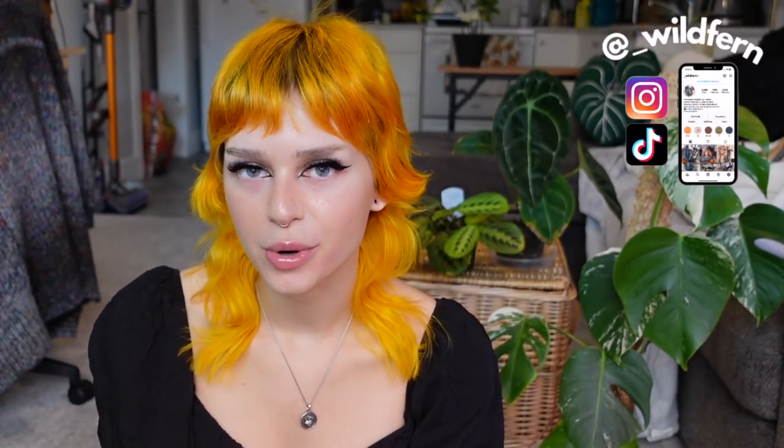Hey guys, what's up? It's Fern. Thank you so much for joining me for another planty video. I hope that you are all doing well. I am doing okay — I am on day four of no coffee, which I'm very impressed with myself about. It's actually been going better than I expected. I've been having a little bit more of a low-key week just to go through this adjustment period. So we're doing a more relaxed video today and we are going to be talking about my updated Monstera collection.